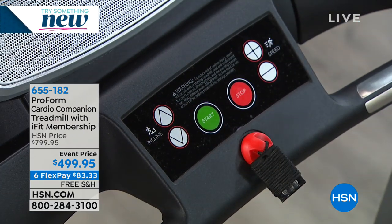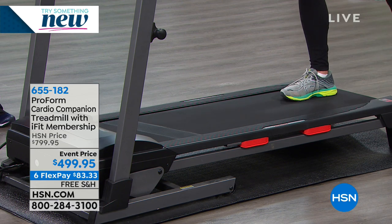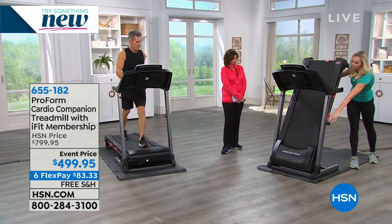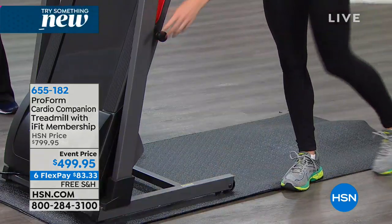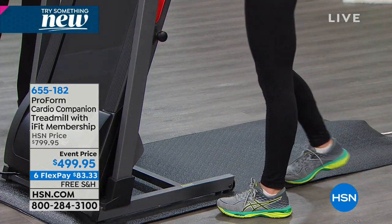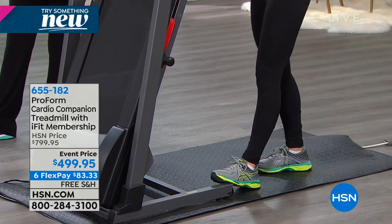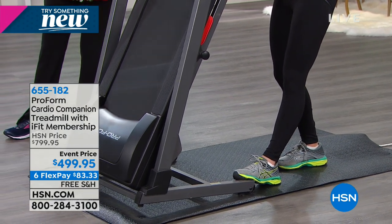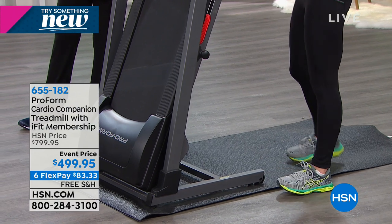One other thing about home workouts: I don't want your house to be a gym. When you're done, we've got space-saver technology — this folds up to a much narrower footprint and locks into place. Back here are wheels, so you can tilt it and roll it further, or just keep it folded up.